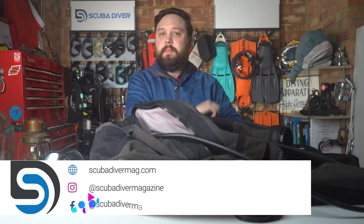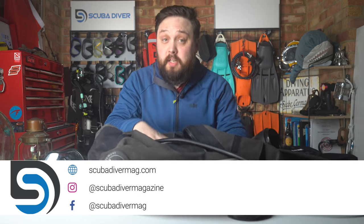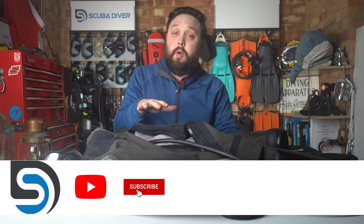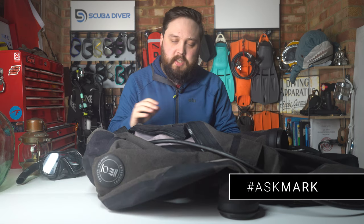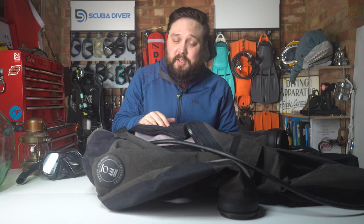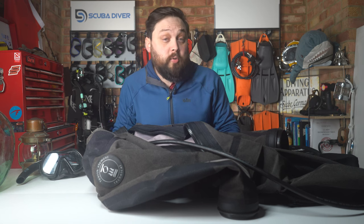Hi all of you awesome scuba divers out there, welcome to Scuba Diver Magazine and welcome to Ask Mark, our scuba diving Q&A. I'm Mark, a former scuba diving instructor. If you do have any questions, pop them down in the comment section underneath this video and use the Ask Mark hashtag. It highlights it so I do my best not to forget it. I type out an answer as soon as I see them, and the community does an awesome job of answering questions too — thank you everybody for that. If you see a question and you know the answer, by all means share your two cents.